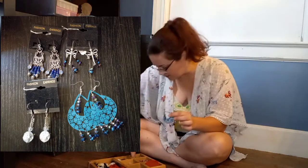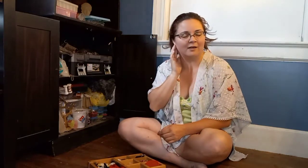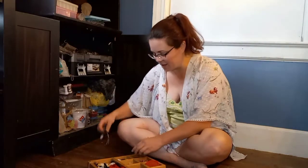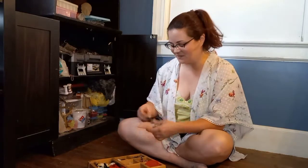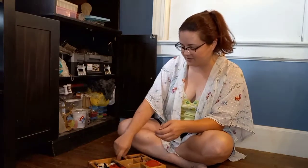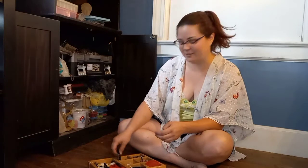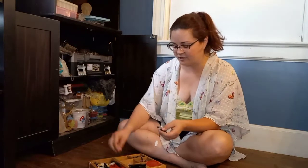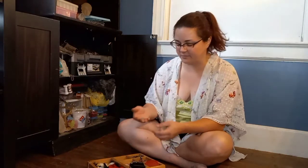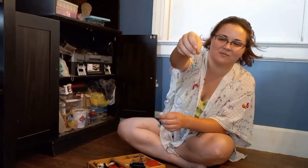Another set of drop earrings. It's kind of funny because I don't have pierced ears anymore — I was allergic to just about everything. So I'm not able to wear the earrings I've made, which means I need to sell them. My daughter's ears aren't pierced either; she's kind of lazy about maintenance. I haven't allowed her to get them done yet because I think that should be her responsibility, and I can barely get her to brush her hair.